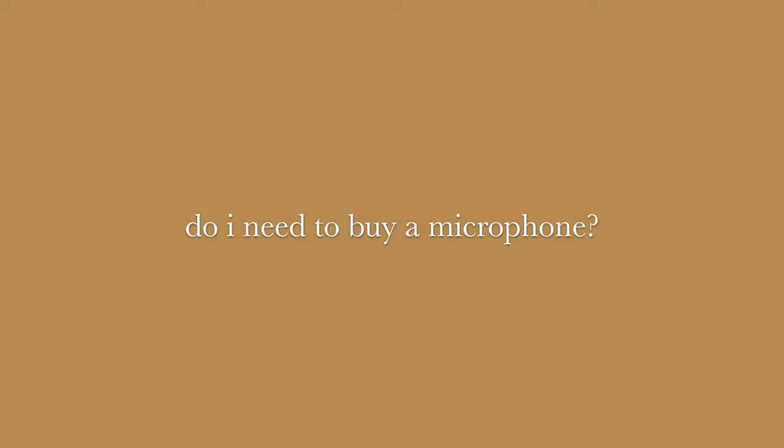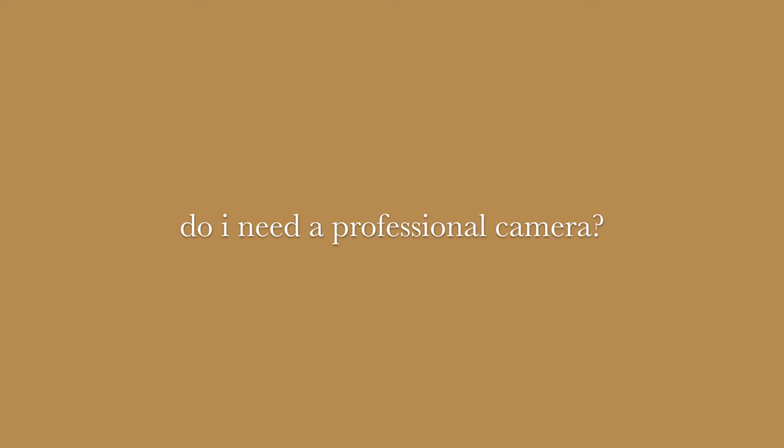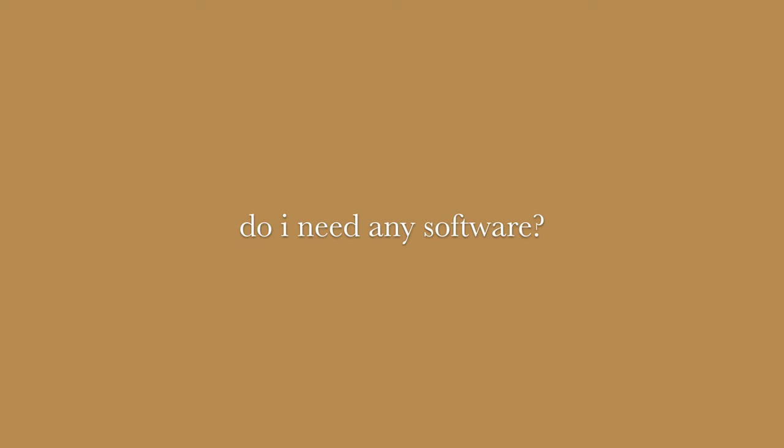Do you need to buy a microphone to make YouTube covers? Not necessarily. If you have a phone, or a camera maybe, start recording yourself with that and see how it sounds. Usually the quality is more than enough, especially if you're just starting out. Do you need a professional camera? Also no — start with what you have. It's more important to get going than to have everything perfect right away. If you don't play an instrument, can you still make covers? Yes. There are tons of instrumentals on YouTube that are free to use. Do you need software? Sadly yes, especially if you buy a microphone, because you'll need to edit your vocals. This software is called a DAW — Digital Audio Workstation. And you'll also need video editing software, but there are tons of free ones, so don't worry about that.